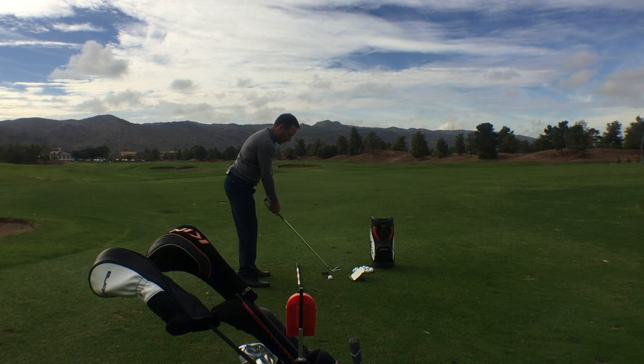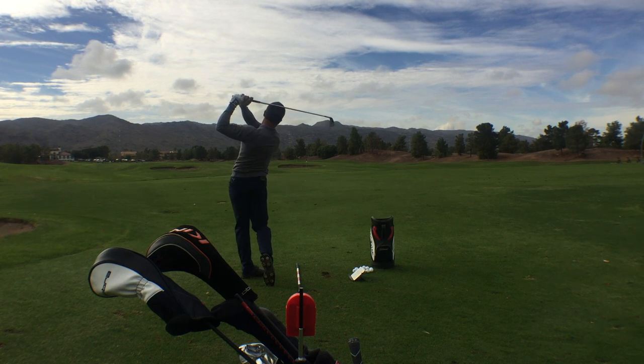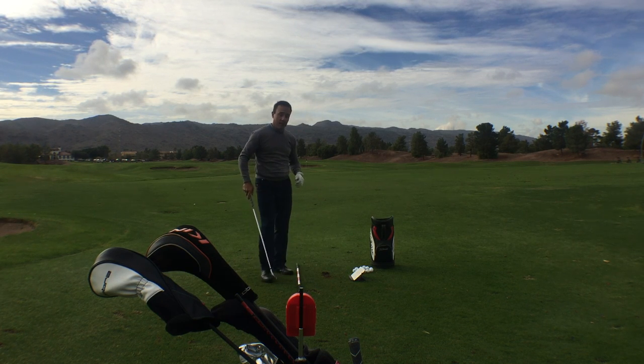So I'm going to hit a shot. We're going to go in the studio and we're going to talk about it. And it's as easy as this — you don't even have to bend over. Just give it a gentle tap, save that video. Let's go inside and take a look.